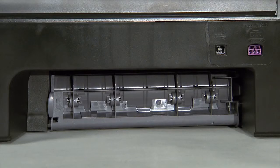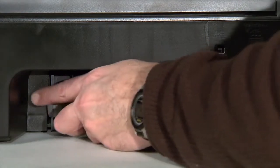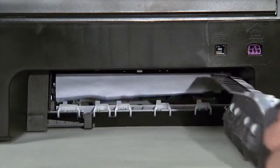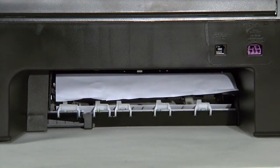Always try to first clear a paper jam from the rear of the printer. Locate the rear access door on the back of the unit. Press the tab on the left side of the rear access door to release it, then remove the door by pulling it away from the printer.